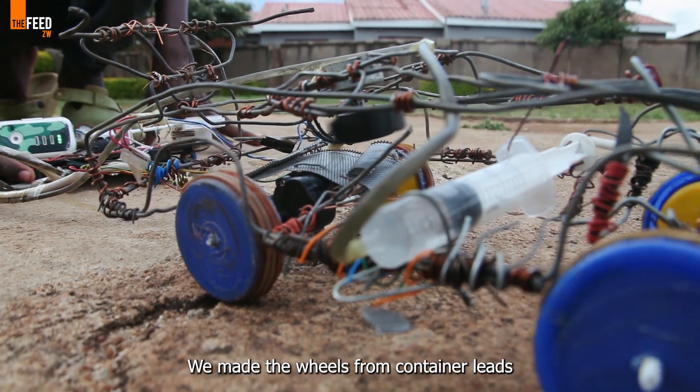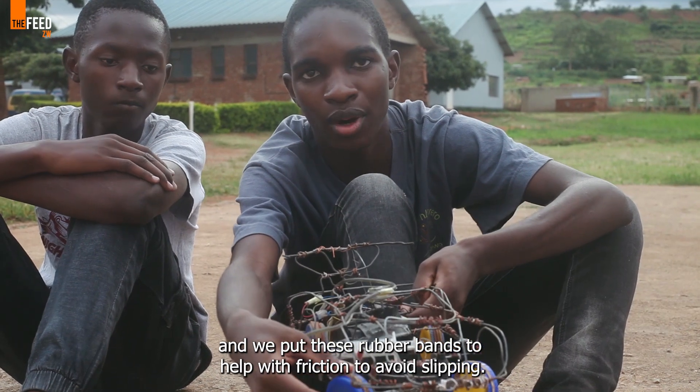We designed these wheels using chibuku and rubber bands.